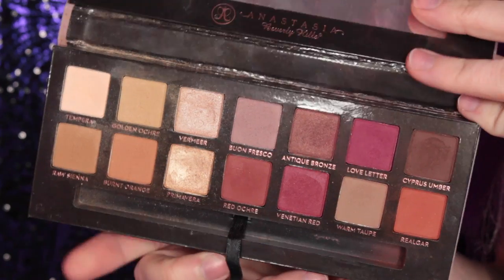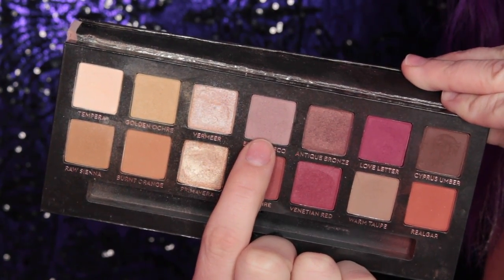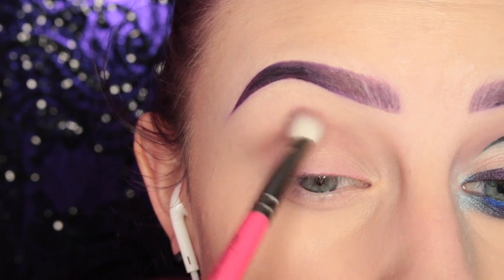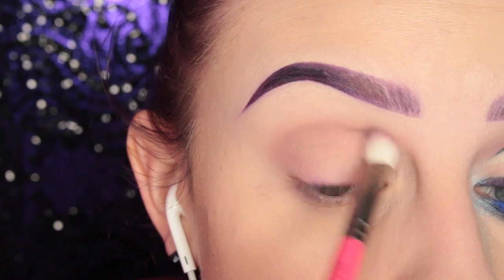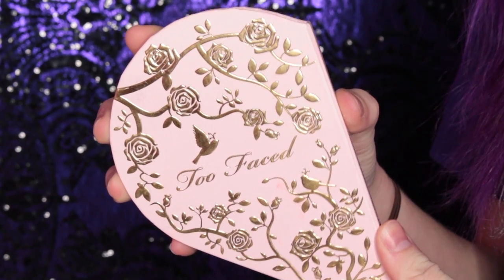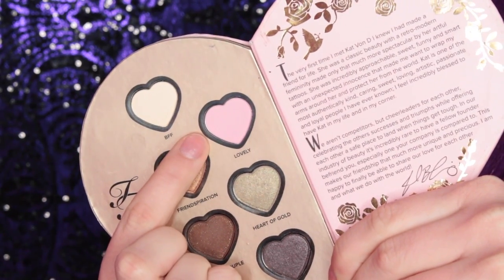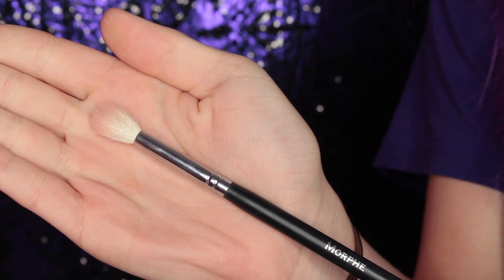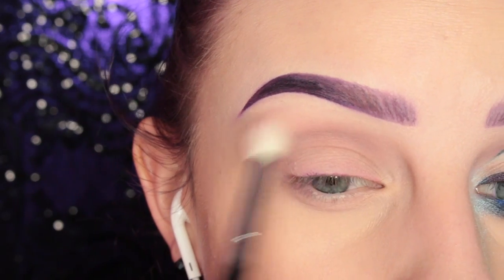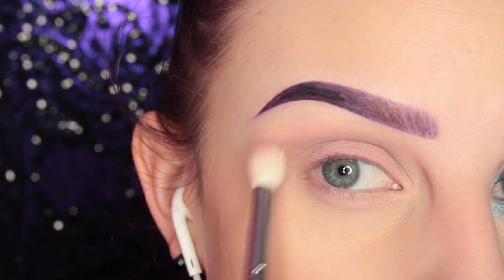To start off this look, I am taking the Anastasia Beverly Hills Modern Renaissance Palette and I'm taking the shade Blue on Fresco with my Zoeva 227 brush, and I'm applying this to my crease. Then from the Too Faced Better Together Palette, I am taking the shade Lovely on a Morphe fluffy brush — I believe this is the M511 — and just softening out that crease shade to add a bit of definition.